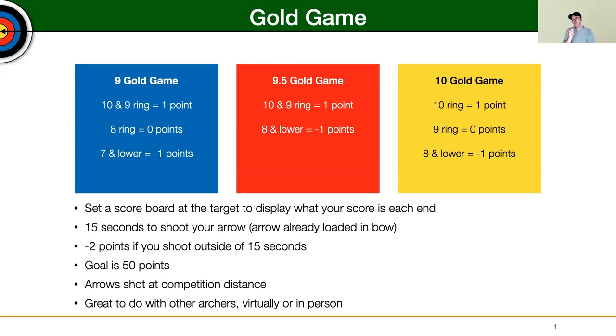Another aspect is that you only have 15 seconds to shoot your arrow — and I say arrow already loaded in bow, meaning the buzzer doesn't go off and now you have 15 seconds to pull the arrow out of your quiver into your bow. Rather, the bow already has an arrow on it, and that's when the buzzer goes for you to go up and shoot your shot.